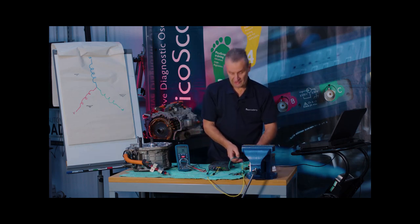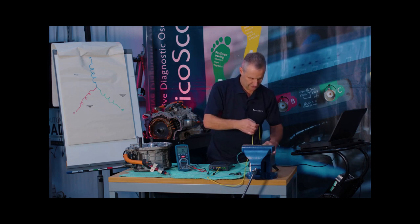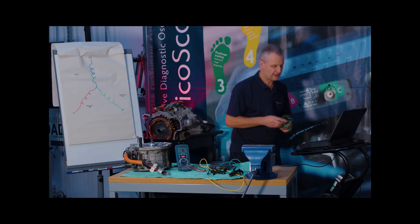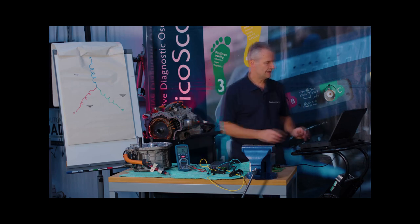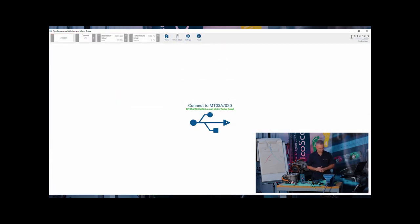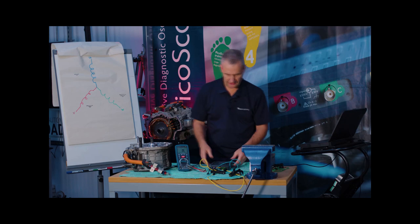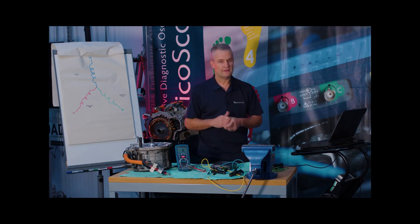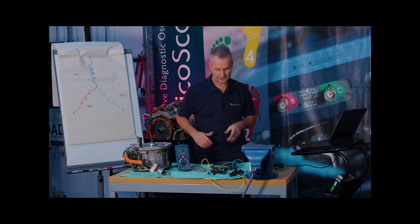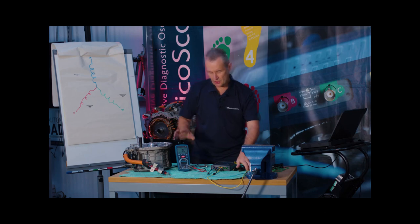Another neat feature of the milli-ohm meter is that we can log resistance and plot it over time. We'll now use just U and V phase with the blue and yellow test leads. Switching to the milli-ohm meter mode, I want to show how resistance changes with connections, cable width, and cable length — as we know, the longer or wider the cable, the resistance changes — and what influence connections have on resistance.